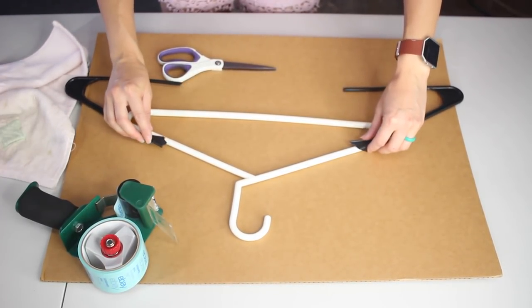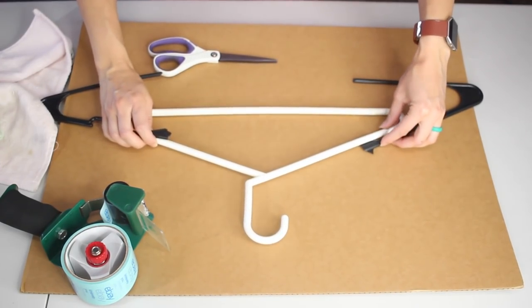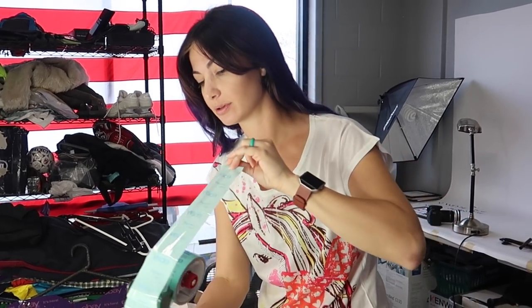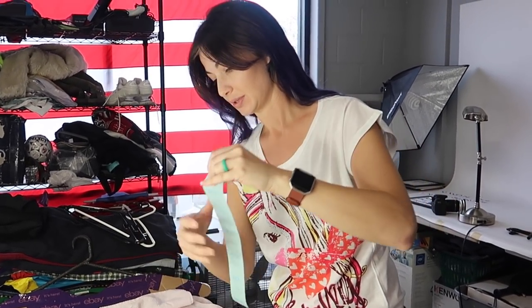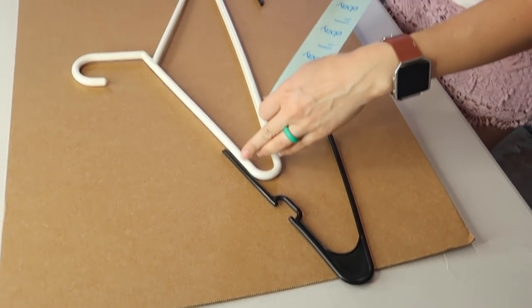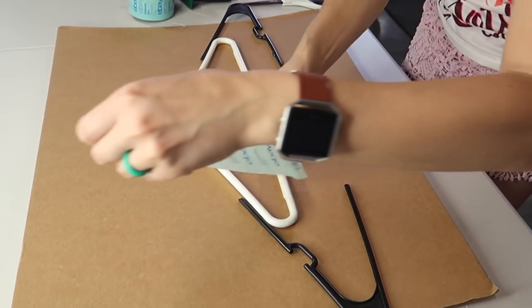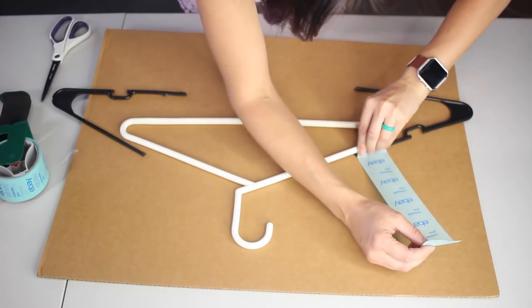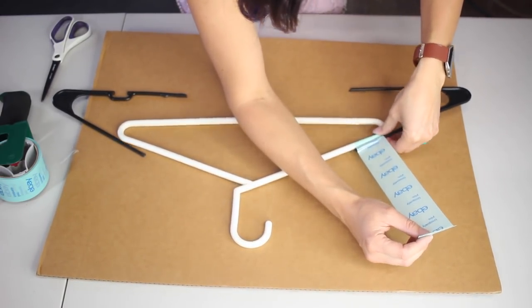So what we're going to do is tape this hanger to that hanger. We're gonna get a piece of tape and tape the broken hanger onto the non-broken one. Basically you take the broken one and lay it on the edges of the non-broken one. Exactly.